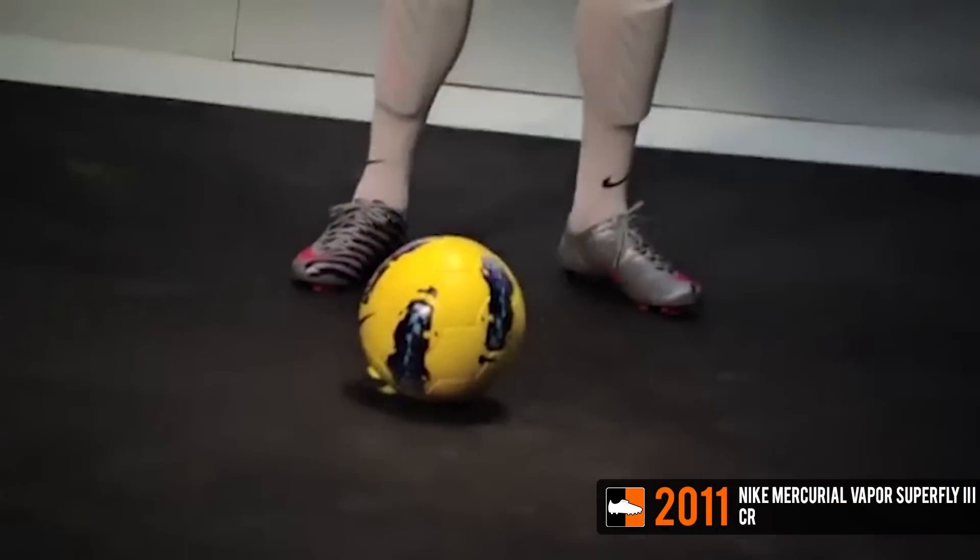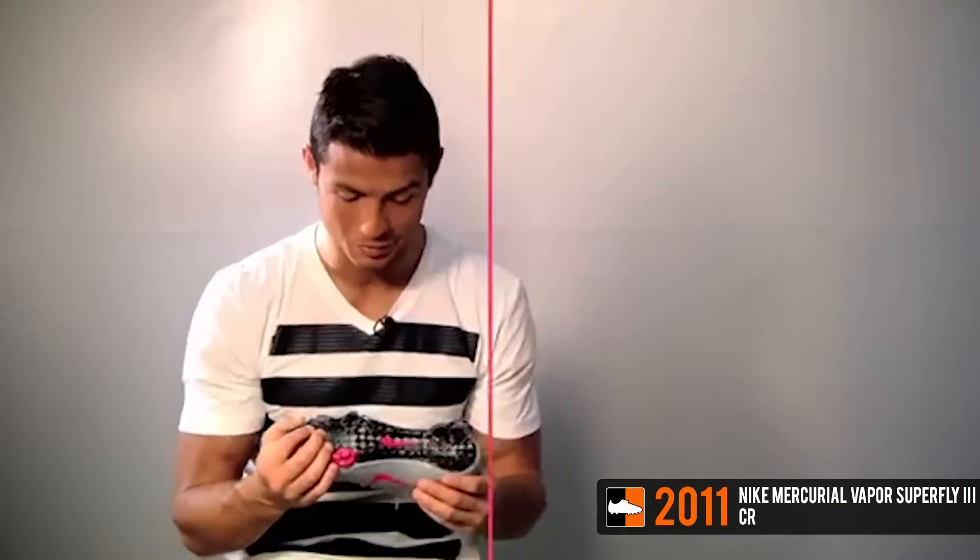In November 2011, Nike launched another CR release for their third generation Superfly boot — a silver design with unique black and pink applications, making this one of the most memorable boots of the Superfly 3.